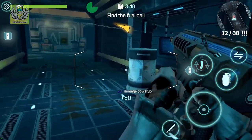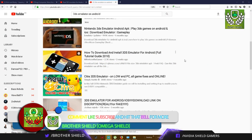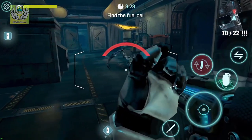Many of you guys know that on YouTube there are a lot of fake videos on the 3DS emulator for Android — and I mean a lot of fake videos.